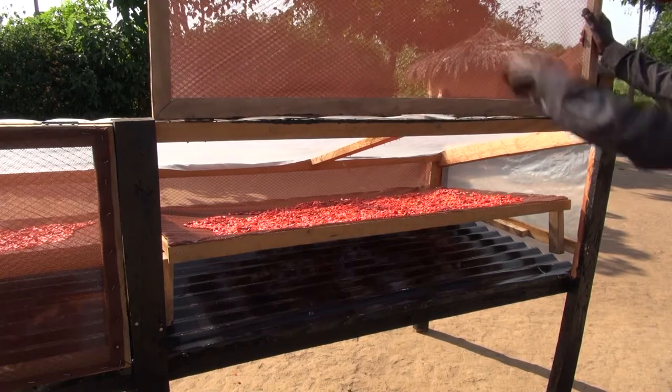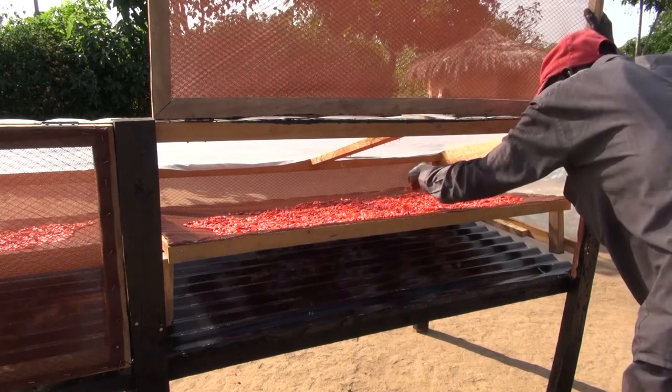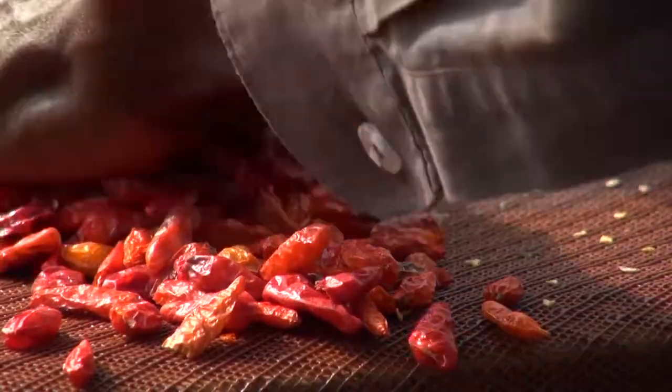By drying your chilies in a solar dryer, you'll get better quality chilies and fetch a higher price when selling them.